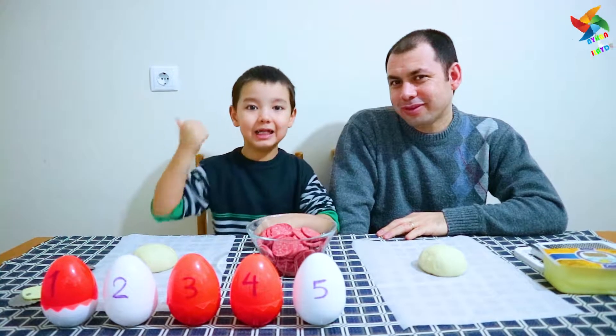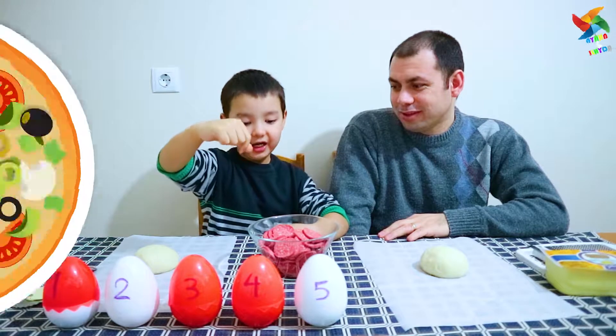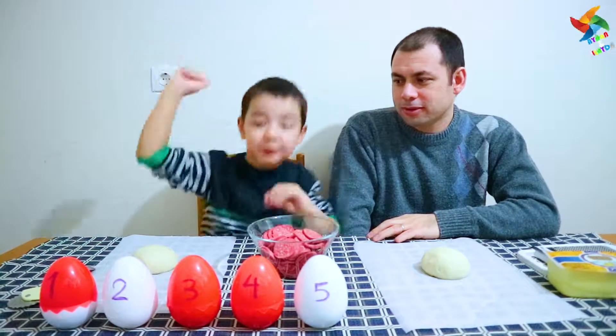Hello! Now I'm making pizza! Let's see pizza!